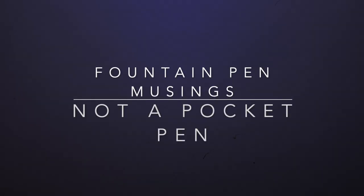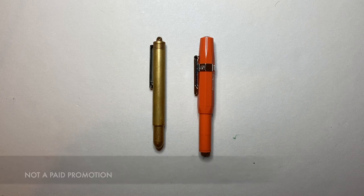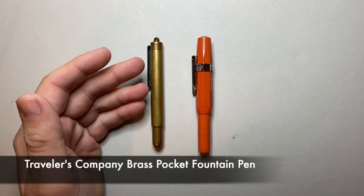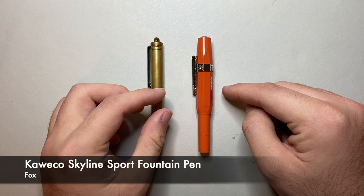Hello and welcome to today's video. Today I wanted to make a video called Not Pocket Pens. Now we all know what pocket pens are. They are nice little small pens that serve a great purpose for everyday carry, living in your pocket. The two examples I have here are the Traveler's Brass Pocket Pen and of course probably what is the most common of all pocket pens, the Kaweco Sport.